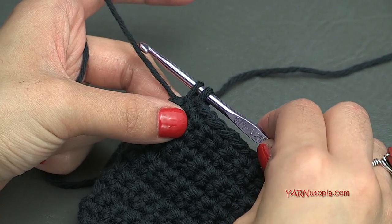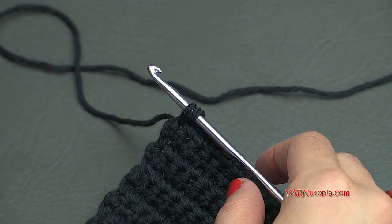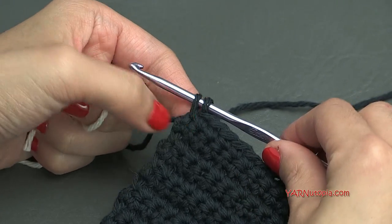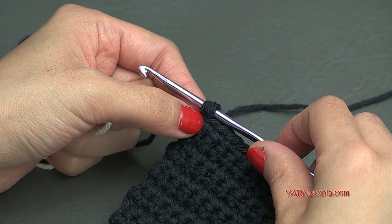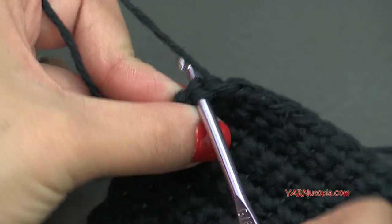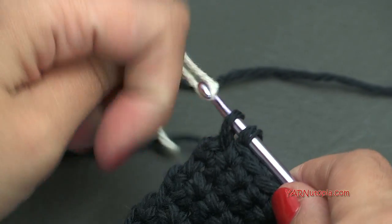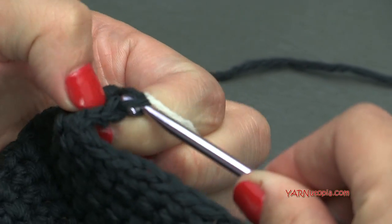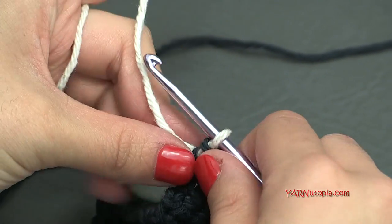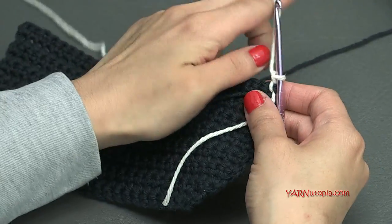When you're finishing row 15, we are going to change color. If you do not want to change color, just do rows 16 through 30 in the same color. To change color, at the very last stitch pull up a loop, then yarn over with your new color and pull that through to finish off that single crochet. Now we can go on to using our new color — chain up 1, turn our work, and single crochet across just like how we were doing it.